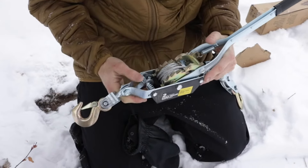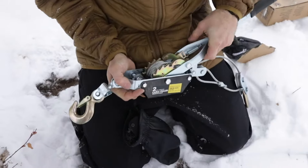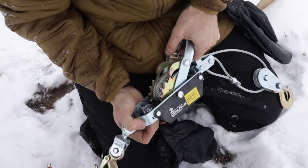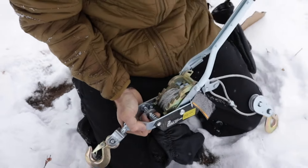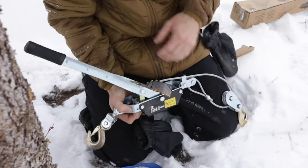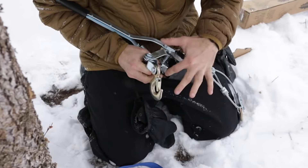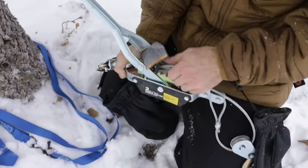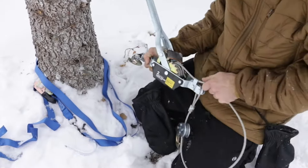Now this is a standard two-ton come along. It's got a couple little features that make it easy to use. The first feature you'll notice is this spring can slide forward and back, and that releases this lever for ratcheting and for pulling out the cable. So you put it in the forward position like this, and you'll be able to release the back of the ratcheting system with this lever. While you're holding that lever, you can pull out the cable. You want to extend the cable all the way out to start.